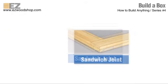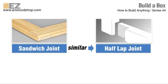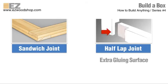Now let's take a look at another type of simple and easy joint that I call the sandwich joint. The sandwich joint is very similar to a conventional half-lap joint, which is one of the most widely used types of joinery in woodworking, and for good reason. Half-lap joints are incredibly strong and durable, and that's because of the extra gluing surface they provide. Remember that the more gluing surface in a joint, the stronger the bond.